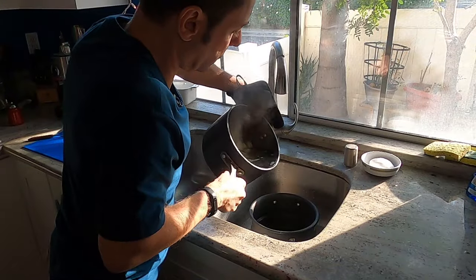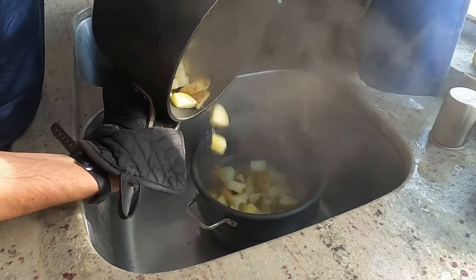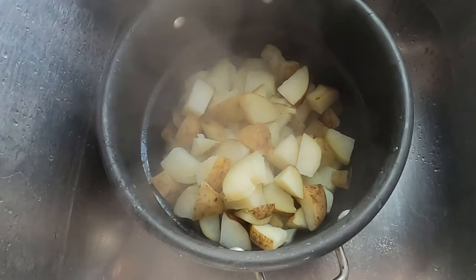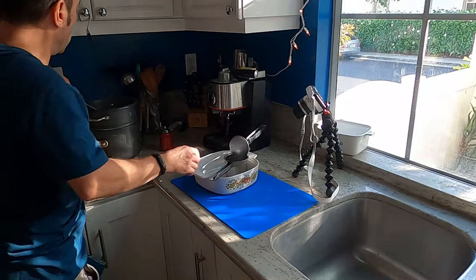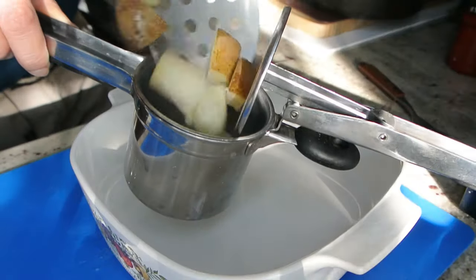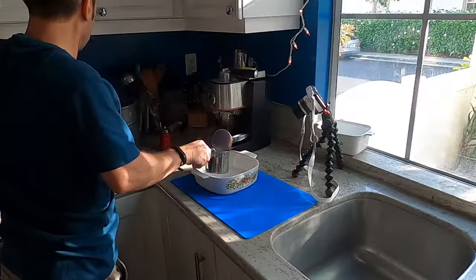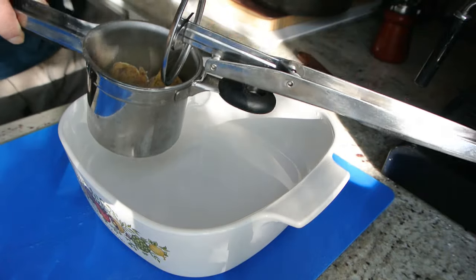When tender, drain the potatoes. Now at this point, instead of using a masher, we'll pile these potatoes into the potato ricer and press. Time to put our ricer to work. We'll load up our cooked and drained potatoes — just put these right into the canister here. Make sure none get away. You don't want to fill it too full, especially if you're doing this for the first time.